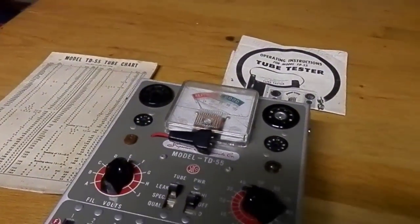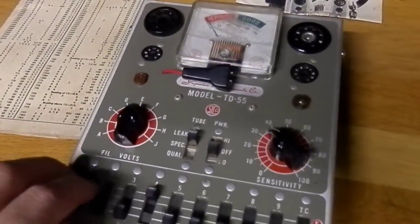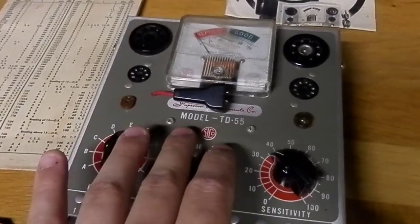Hello guys, sorry for the point that I don't have a tripod. I'm explaining today how my tube tester works, the TD55.